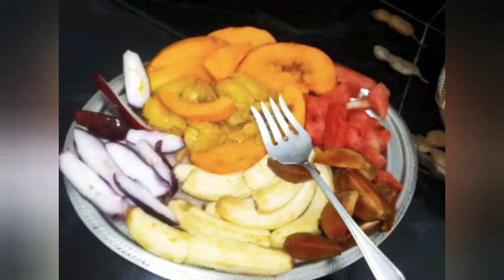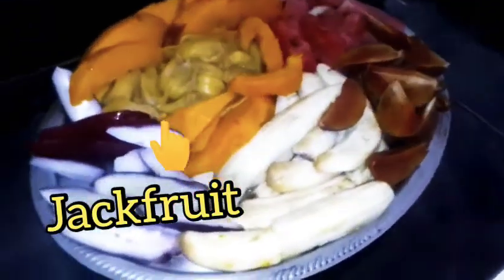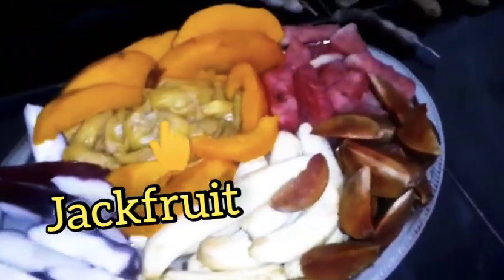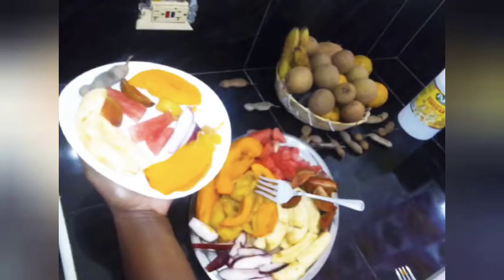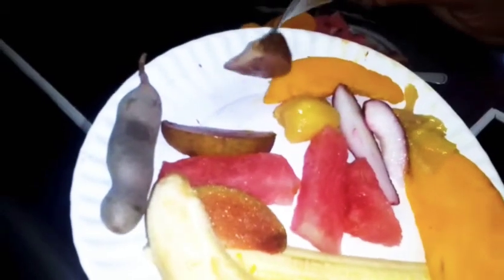I'm just gonna take some jackfruit — one of my favorite foods. I love it well ripe. For those of you who have never had mommy before, mommy is a fruit. It has a kind of June plum-ish taste, but it is not as sweet as June plum.